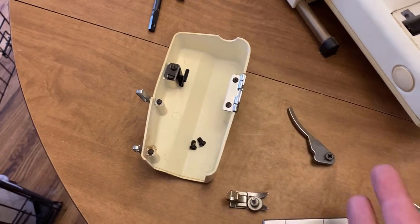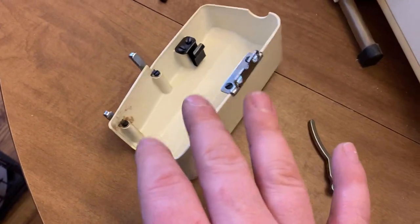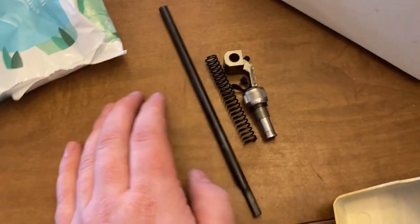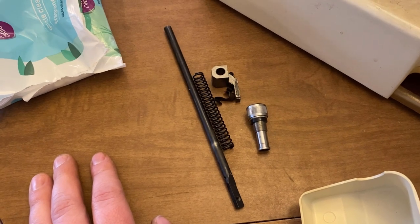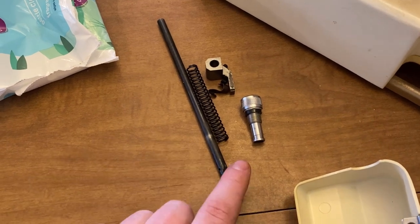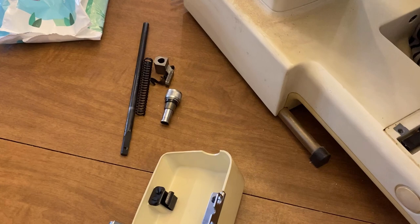Front nose cover — these sell really slow, but I still list them because they can go first class and don't take up a ton of space. This is the rod for the presser foot and all the little different parts that go with it. This one came out really easily so I pulled it out. It will probably take forever to sell, but since it took about 15 seconds to remove — unlike the needle rod over here which I could tell was going to take too long and usually doesn't sell anyway — I went ahead and pulled it.